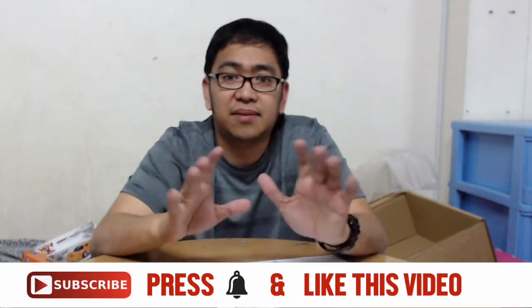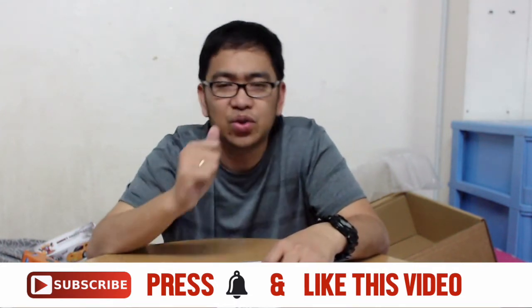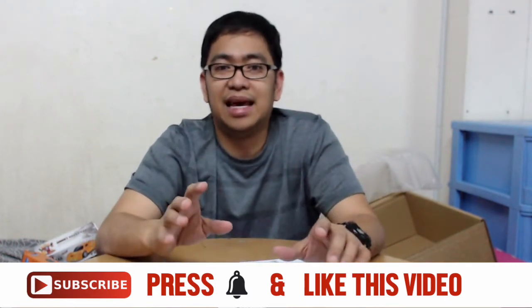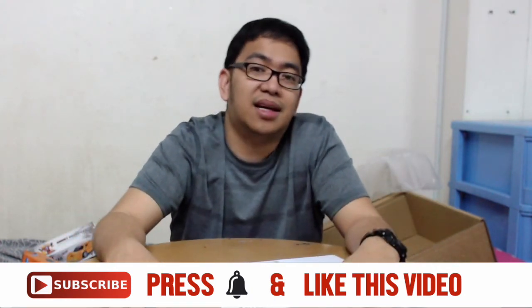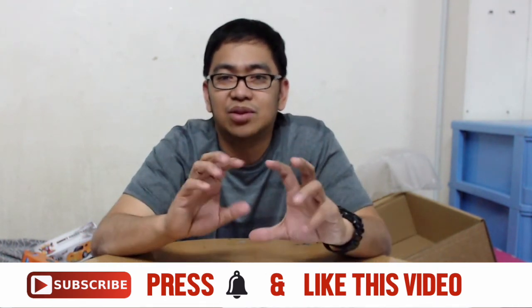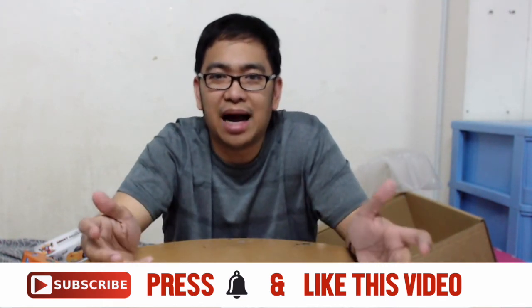That's all for today's unboxing video. I hope you had a good time watching. To those who haven't subscribed yet, this is Dexter Panganilan's video vlog - please like, share, and subscribe. Watching and engaging with my channel helps me grow as a YouTuber. It's only part time for me, not my full-time job, but I love doing videos. Thanks for spending time watching - these are all the things I bought from Awok.com.